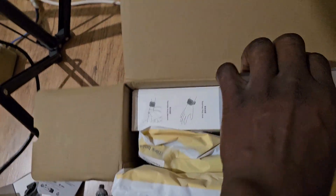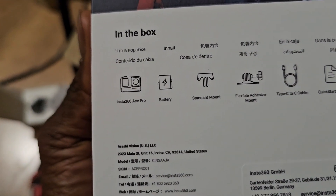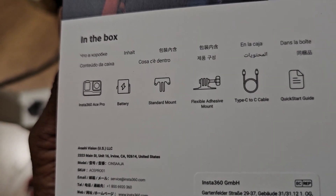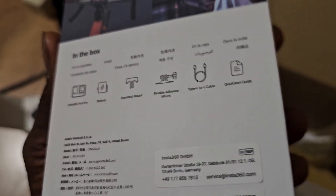This is the carton, and this is the main camera here — the main thing. Let's first look at what's inside. In this box we have: Insta360 S Pro battery, standard mount, flexible adhesive mount, Type-C cable, and a quick start guide — that's the manual.